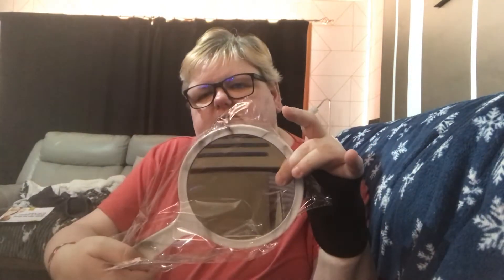The first thing I get is this lovely mirror. It's got her logo on it. And it is normal on one side and 10x bigger on the other. So this is a lovely sized mirror — it's a nice weight. Delighted to have that.